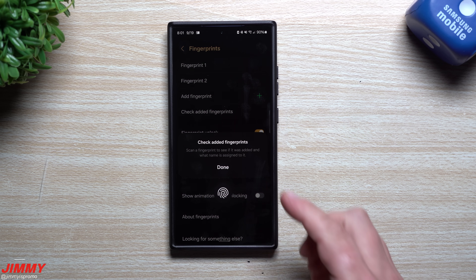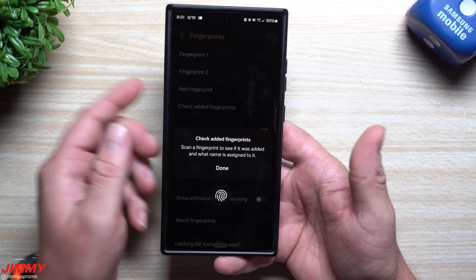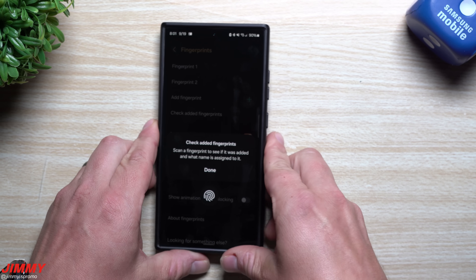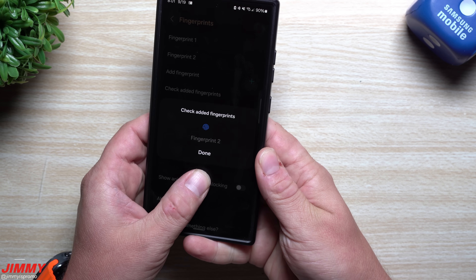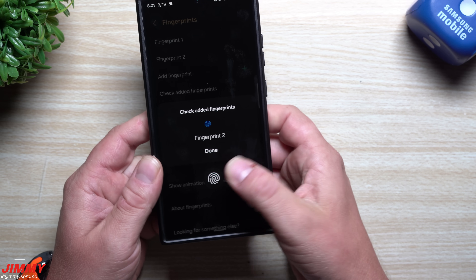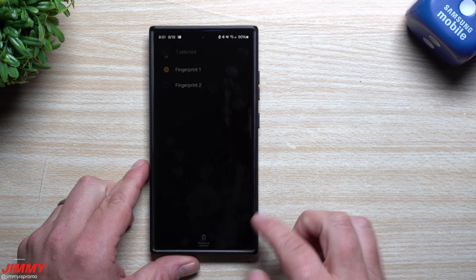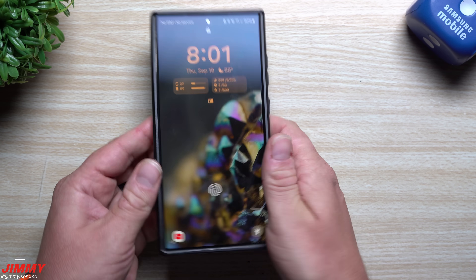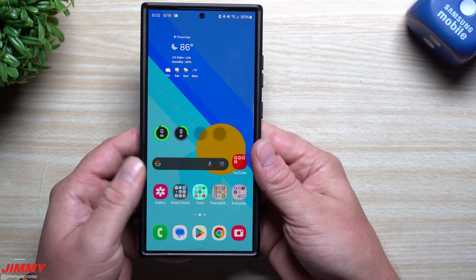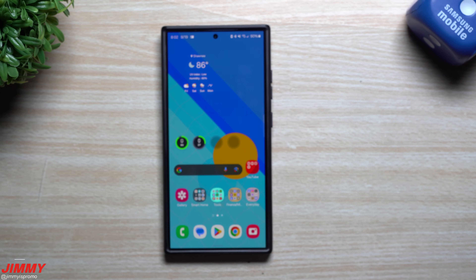With two profiles checked, the phone finds which fingerprint it detects — and the most recently added profile tends to be more accurate. If the older fingerprint profile is less reliable, remove it and keep the newer one with both thumbs. Now you can unlock your phone quickly with either thumb — just tap and boom, it's unlocked — because it's only going through 12 total scans: six left, six right.